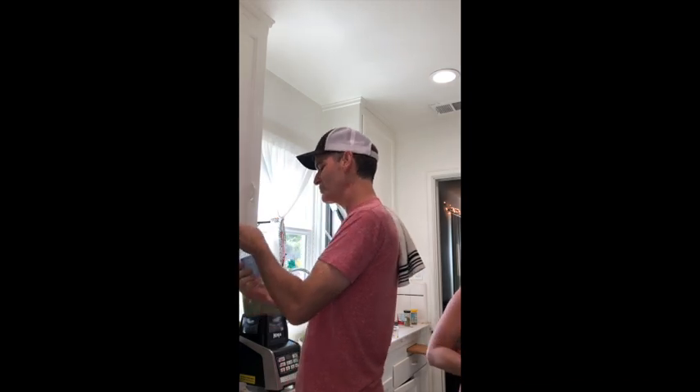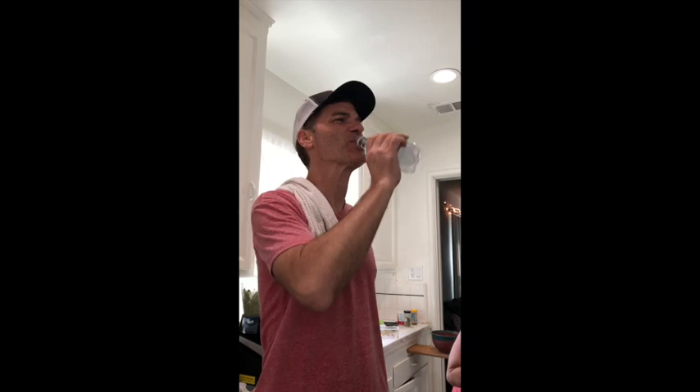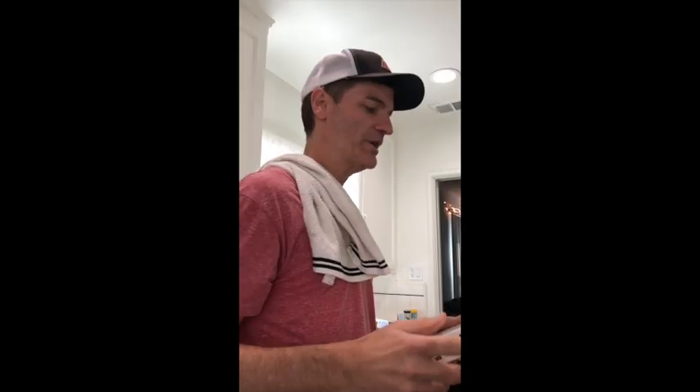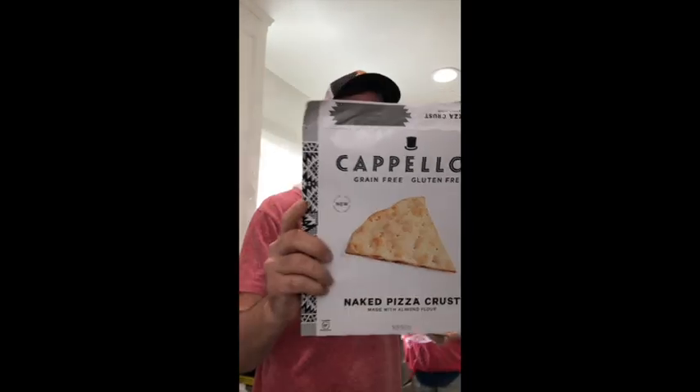I need a refreshing drink of Trader Joe's sparkling lime mineral water. Mmm. Preheat the oven to 425. Place the baking sheet on the middle rack while the oven preheats.